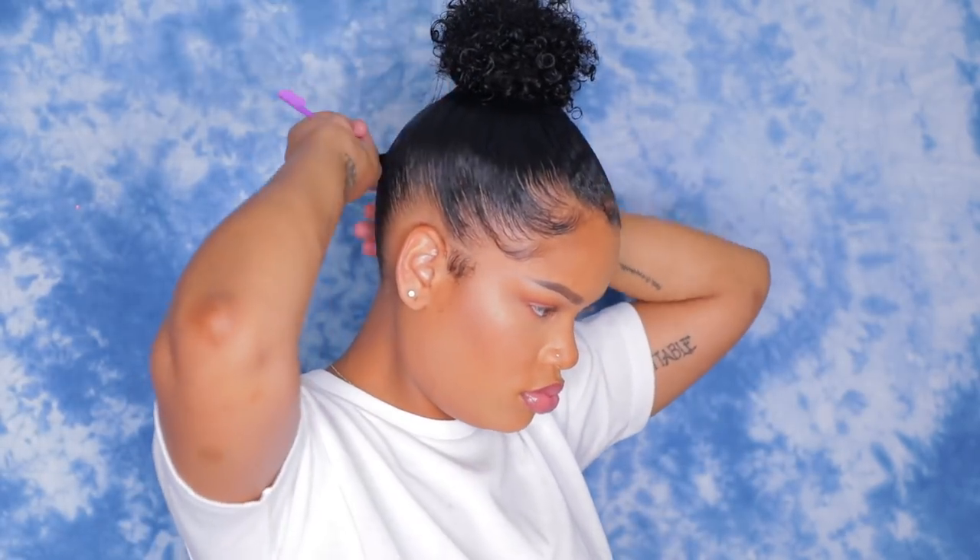Then I fixed a little mistake I made and after that, that's pretty much it. This is super easy to do — you can do this every single day if you wanted to. It's the easiest thing ever and it just gives you a nice full little bun. If you enjoyed this video, please give it a thumbs up, subscribe, and to purchase these clip-ins, all the links will be listed down below. See you next time.